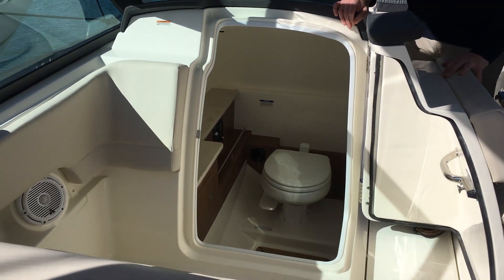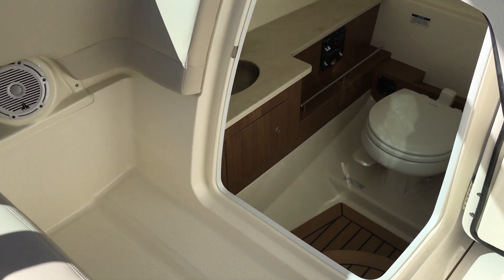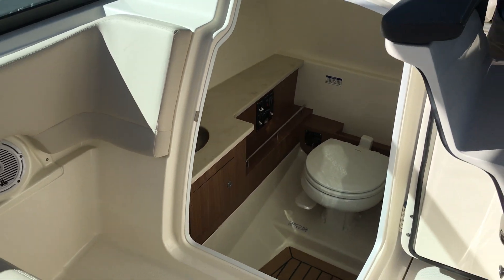Your head compartment is nicely finished. You have a teak inlay in the floor, Corian countertops, fresh water, and a vacuum flush head.